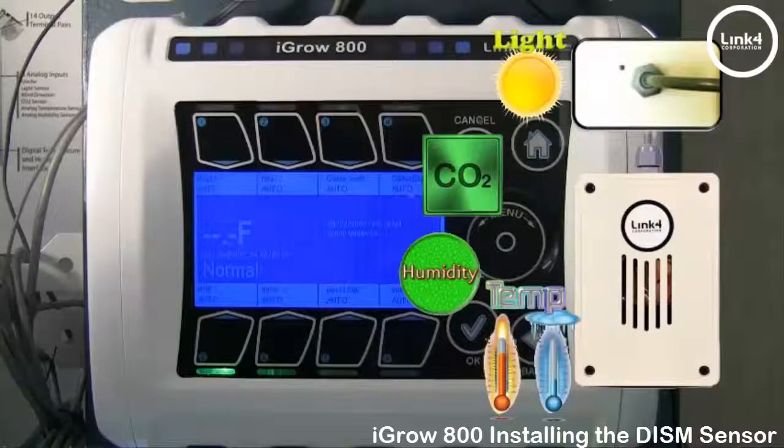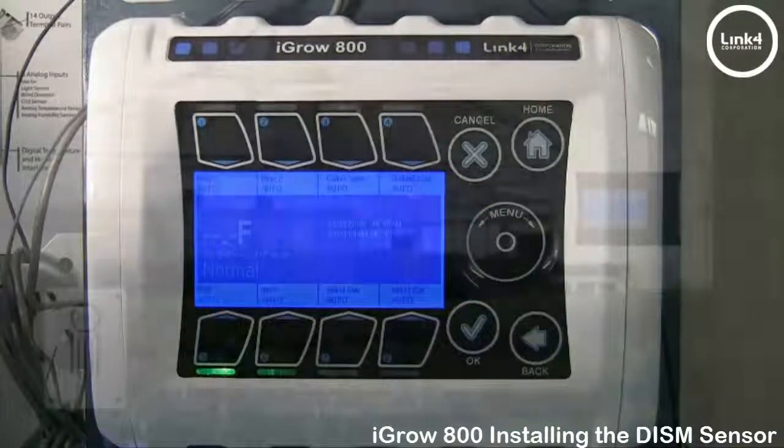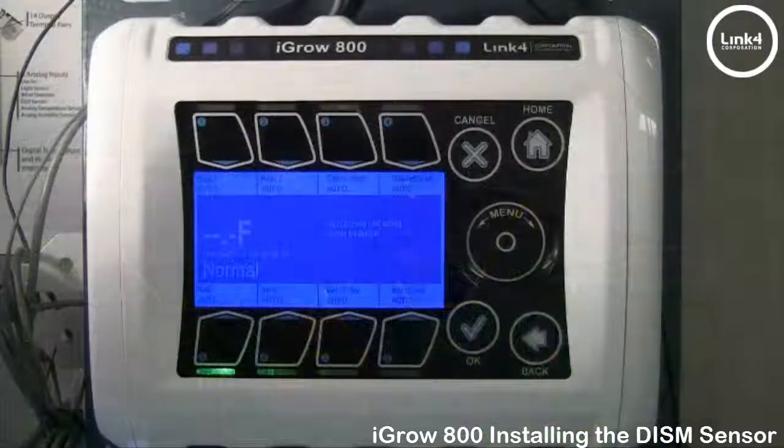When positioning this DISM, make sure your sensor's line run is free from any type of interference sources, such as motors, high voltage, and inverters. And when you position it in its final destination, you want to make sure it's at crop height level.